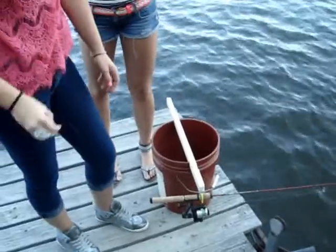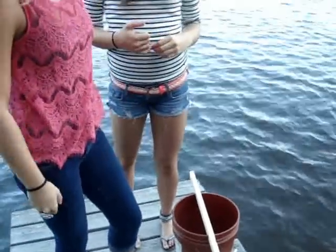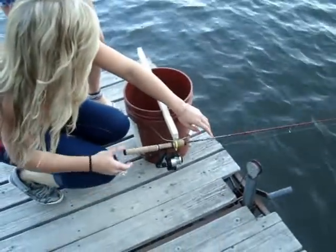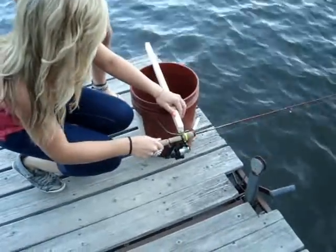The Tightline Tip-Down is easy to use and minimizes resistance when the fish bites, encouraging the fish to take the bait. If using a larger pole, you can also do this.